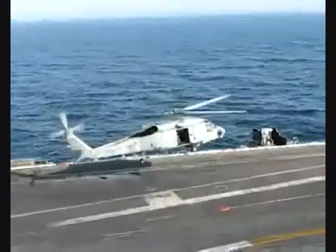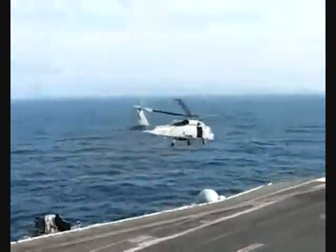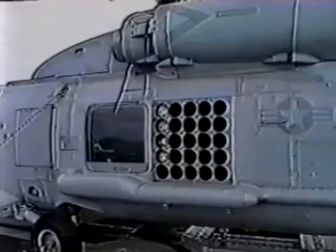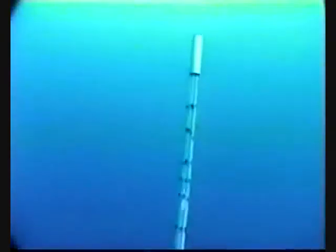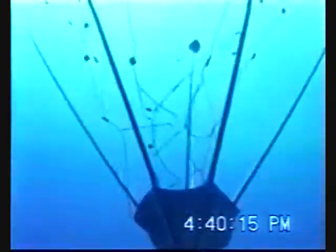The primary mission of the SH-60 Seahawk helicopter is anti-submarine warfare. Helicopters equipped with air-launched sonobuoys are used to detect submarines below the ocean's surface. By deploying a network of sonobuoys, a range of several square miles at a depth of 2,000 feet can be monitored.